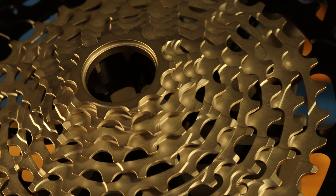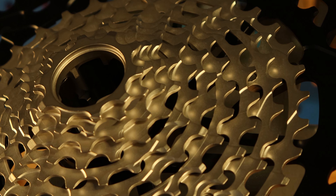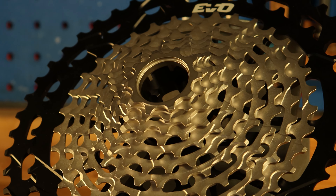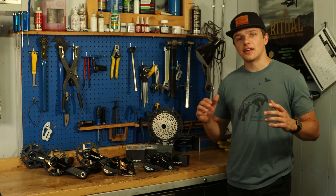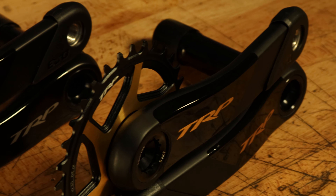Let's talk about the cassette. It features a huge 10 to 52 tooth gear range and is milled out of one block of steel, apart from the top two cogs which are aluminum.